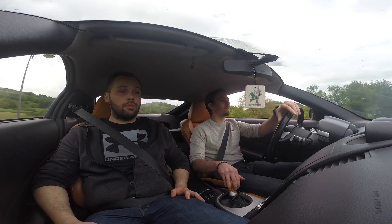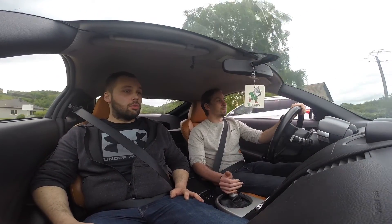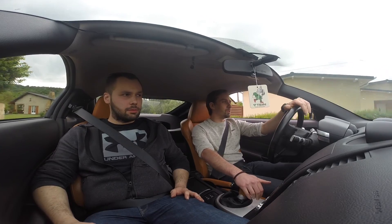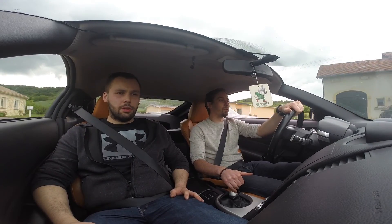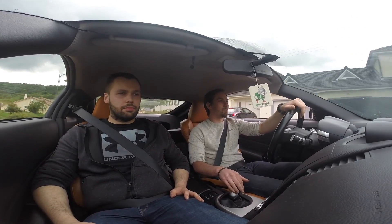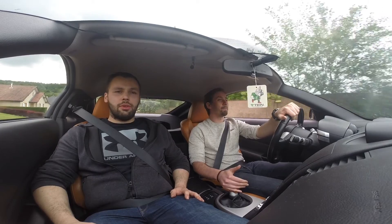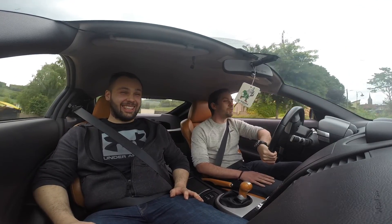T'as fait faire ça par un pro ou toi-même ? Personnellement. Pour parler un peu tarif — le 4-bacs, ça t'a coûté à peu près combien ? La ligne, le 4-bacs seul a coûté 1600€. L'extrémité est en titane uniquement, sinon le reste c'est full inox. Les décatas c'était beaucoup moins cher — on est sur 150 à 200€ pour les deux. Et le stage tu l'as fait faire chez Per Performance Luxembourg, en suivant les bons conseils de Valentin.